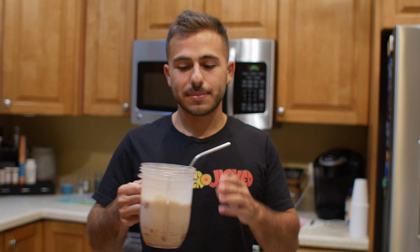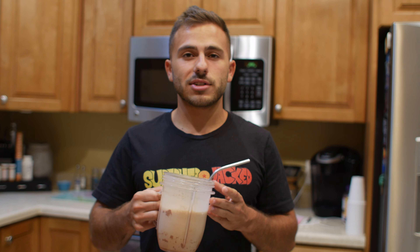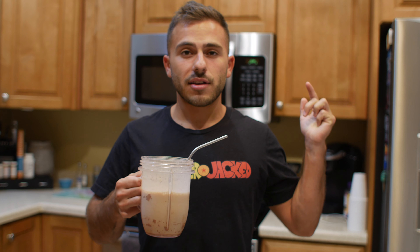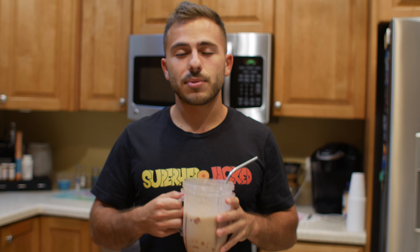Welcome to the very last meal. This last snack is two scoops of One Nutrition chocolate milkshake protein — my new favorite chocolate protein. You can check out their website; if you use code SHJ at checkout you get 20% off. Going to finish this as my last meal.